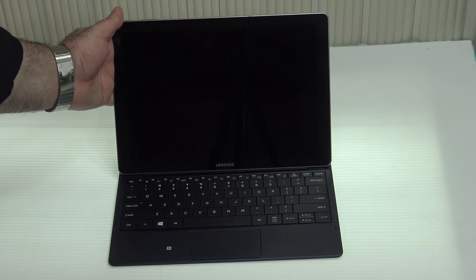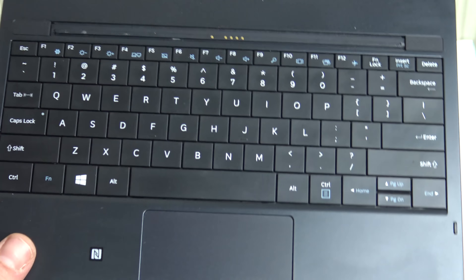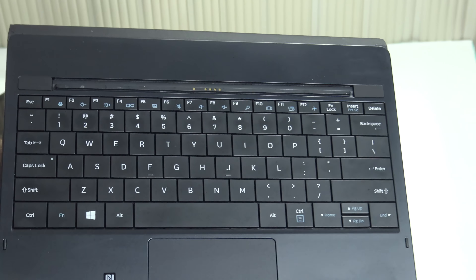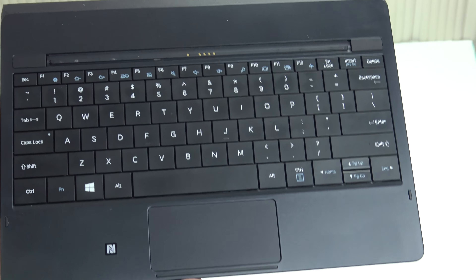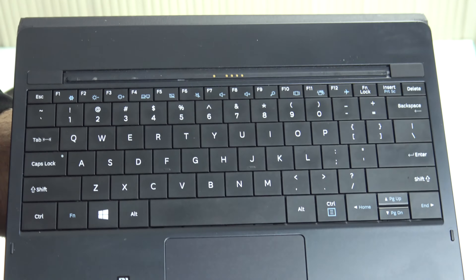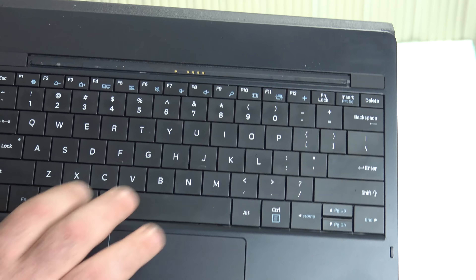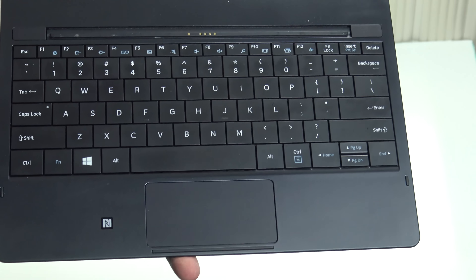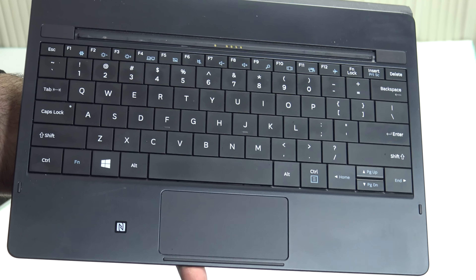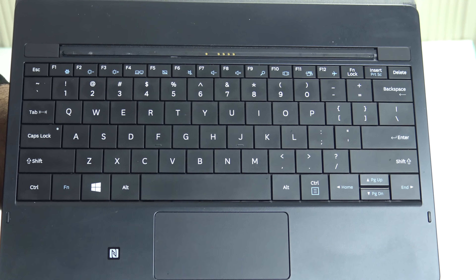Speaking of the keyboard, the keys are very close together — not spaced out as much as the type cover, the Dell XPS 12 keyboard, the HP Spectre X2, or even the Lenovo Mix 700. I found myself typing with some accuracy but hitting other keys mistakenly, not getting the accuracy I'd want. Another negative is the key travel — it's only 0.85 millimeters. Anything over 1.2 is considered good; ideally you want 1.2 to 2.0 millimeters. So overall, not a terrible keyboard, but not the best in class.